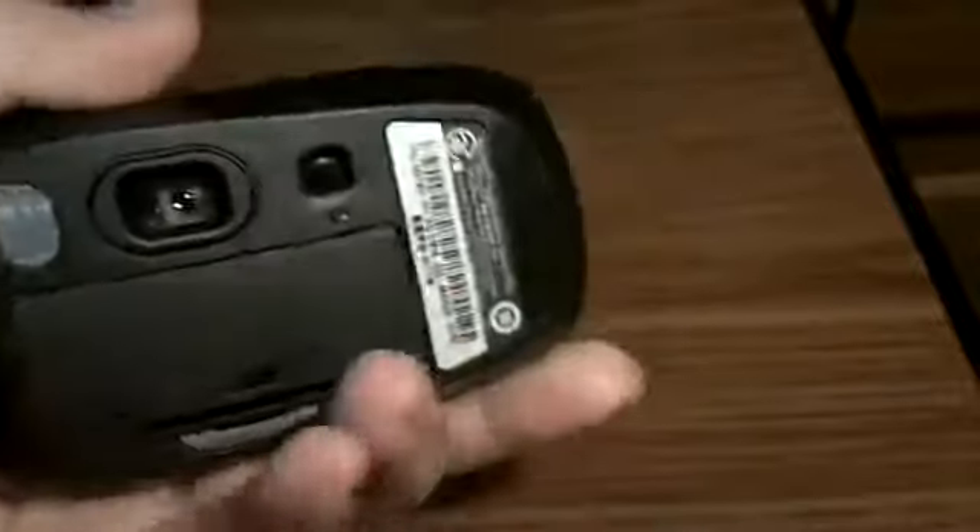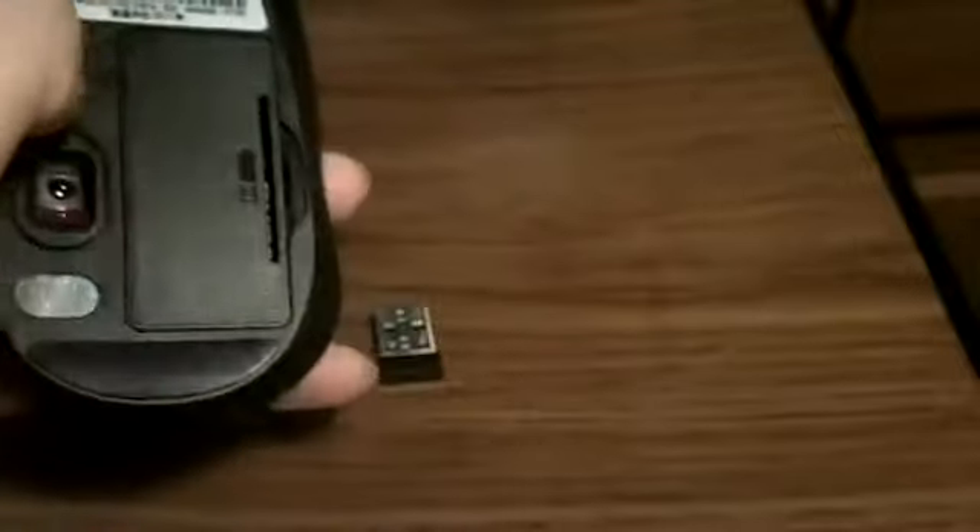Definitely not going back to that mouse. Everything works great — you got the on and off switch right here, and you got the LED that indicates that it is on.